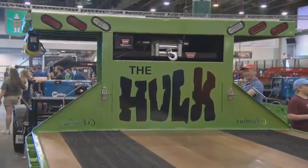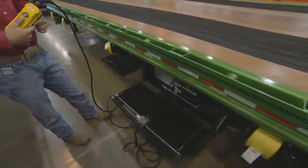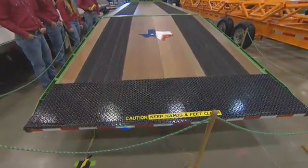We got reserve grand champion overall and also we won our class and grand in our division for the trailers. I mean, we have an amazing trailer.